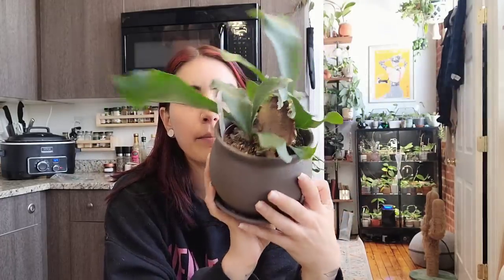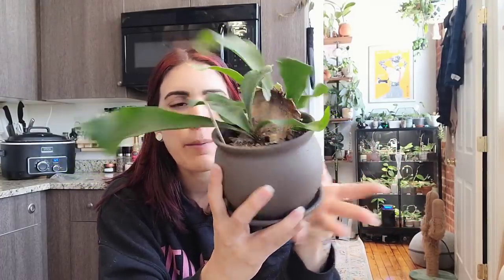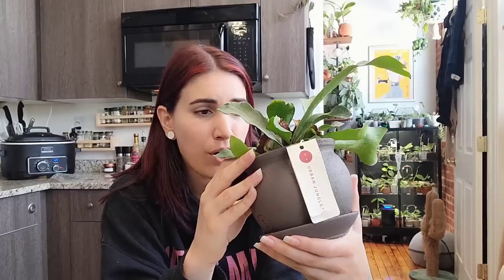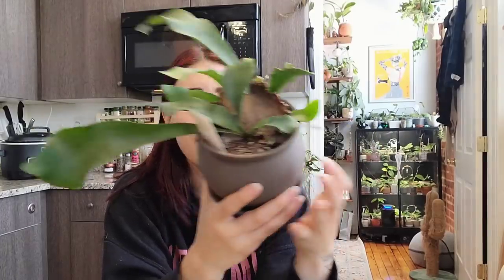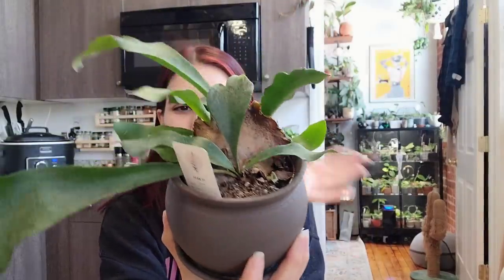I also rescued this staghorn fern for eight dollars — if you guys remember that plant shopping video. I'm curious to get in here and see what's going on, but I'm also kind of tempted to just leave it or maybe replace the soil with better soil. Somebody said it's normal for them to go brown like this, but it's crispy and brown, so I'm not exactly sure. I also have this Aglaonema — I guess these are all my big box purchases recently.